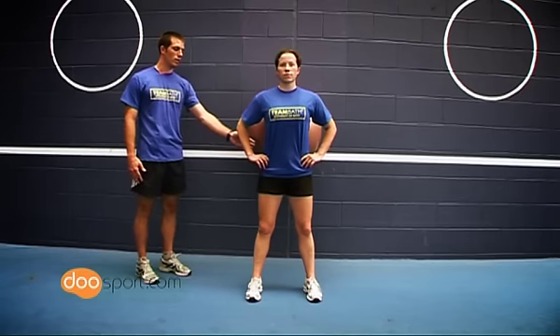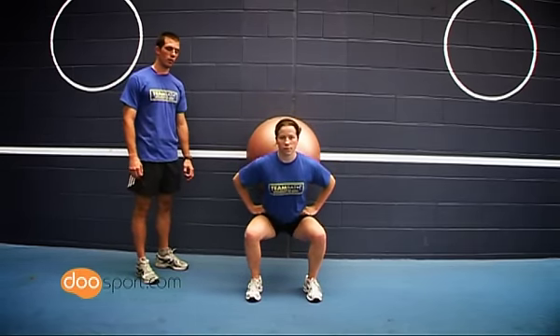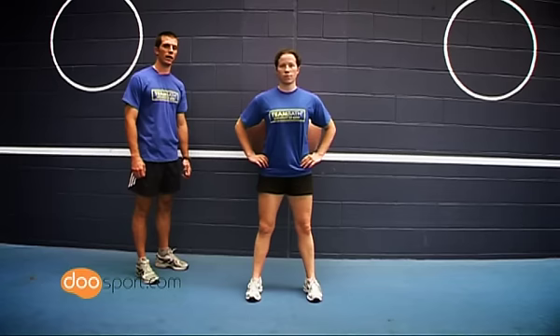Begin the movement by flexing through the hips and the knees and sit back through your full range of movement. Then extend through the hips and the knees so you finish in a fully extended position.